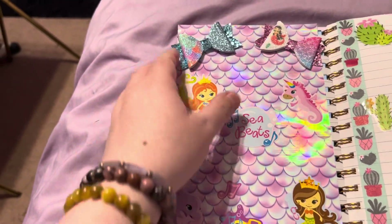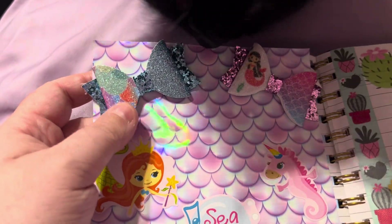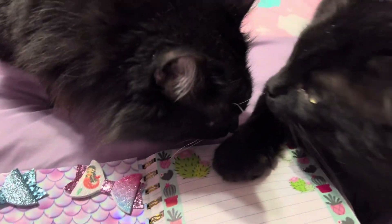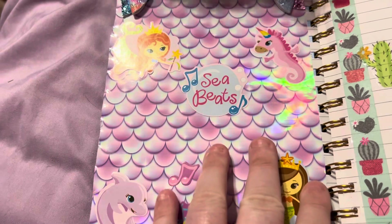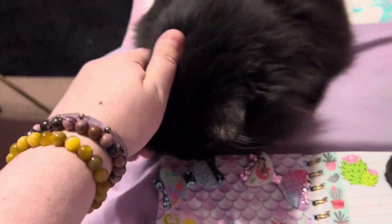Oh I love these bows, they're so cute — I got them from Dollar Tree. You like them too Sarah? So this is like a Little Mermaid theme. This is all one paper — hey Sarah bear!